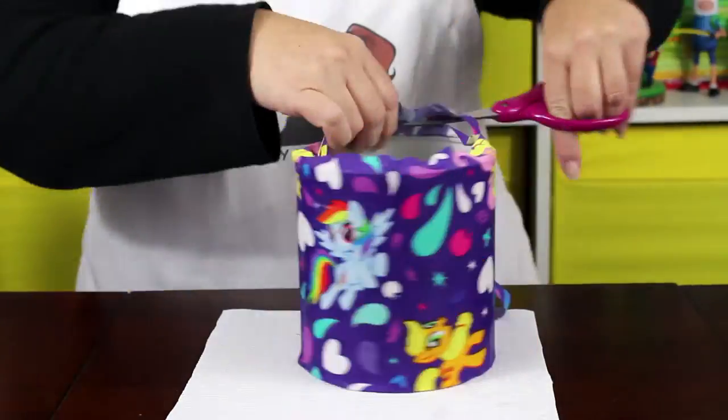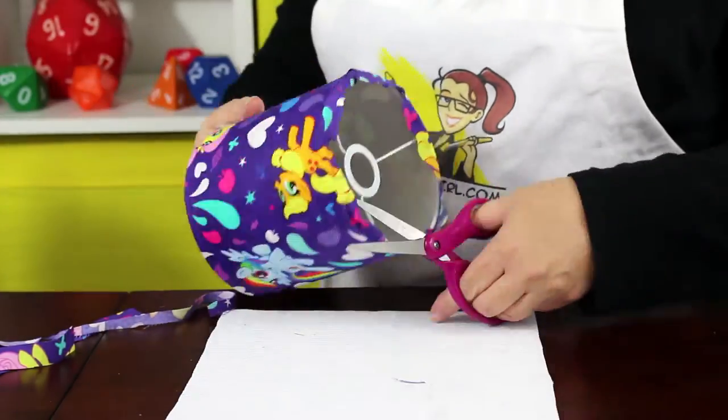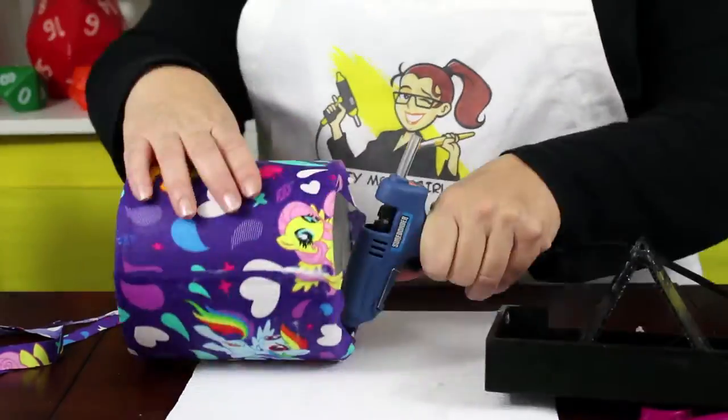Heat up your glue gun for the next part. Once the Mod Podge is dry, trim off any extra fabric leaving just enough to fold over and glue. Working in sections, glue down the fabric edges inside the shade.